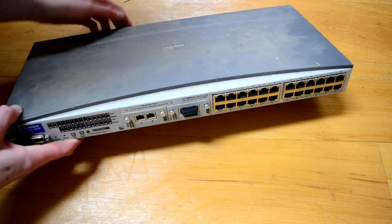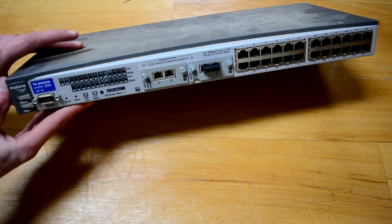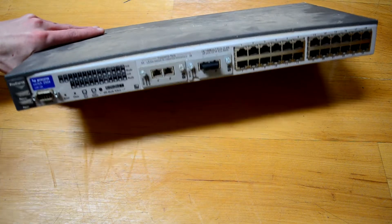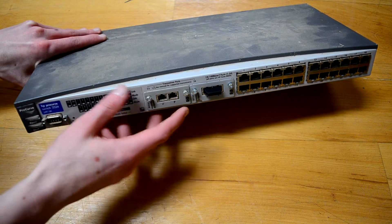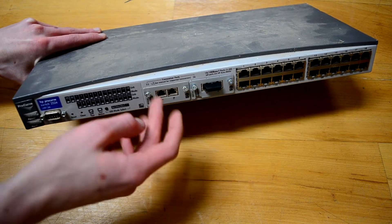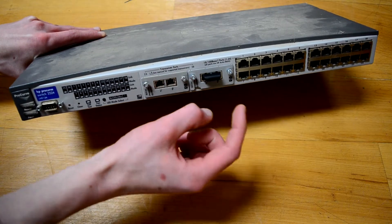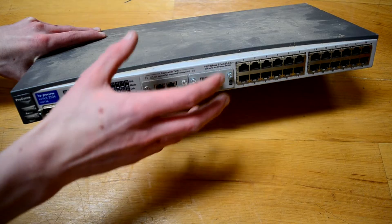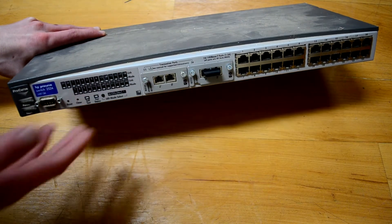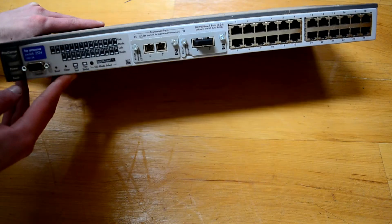Just look at this switch. This is an HP ProCurve, I think 2524 — meaning it has 24 ports. It has both fiber modules installed, so it does gigabit fiber transmit and receive on both of these, which is pretty crazy. This would have been many thousands of dollars new, and it's a pretty good-looking switch.